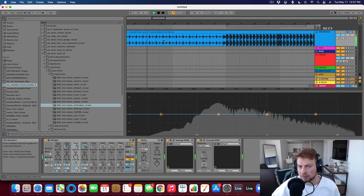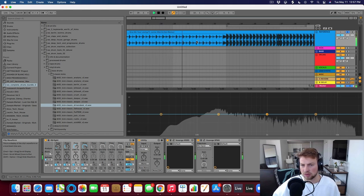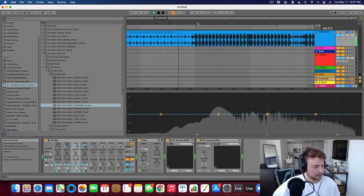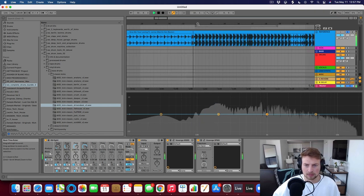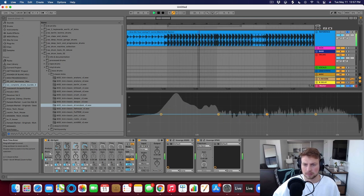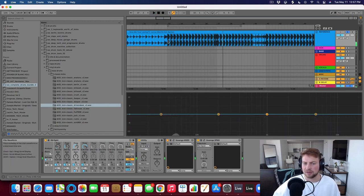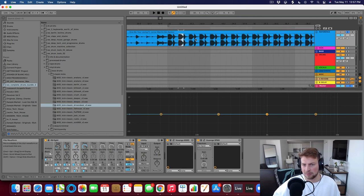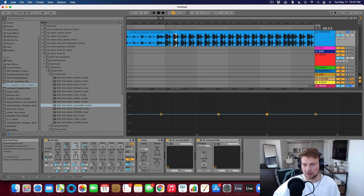You can hear the hi-hat is a little bit quiet here, and you can definitely hear that each of those drum sounds — and this is a very simple beat, right? It's just kick, open hi-hat, and then clap pretty much. There's some stuff going on in the background, but each of those sounds sounds really big and nice.